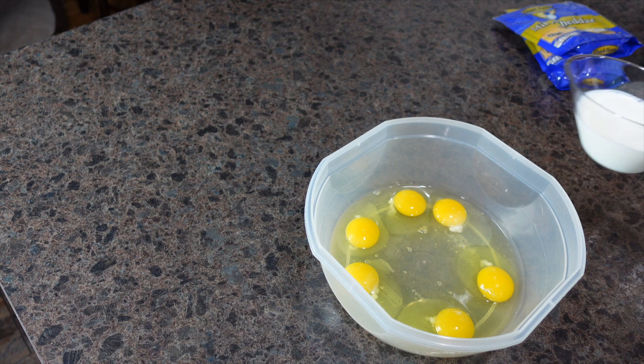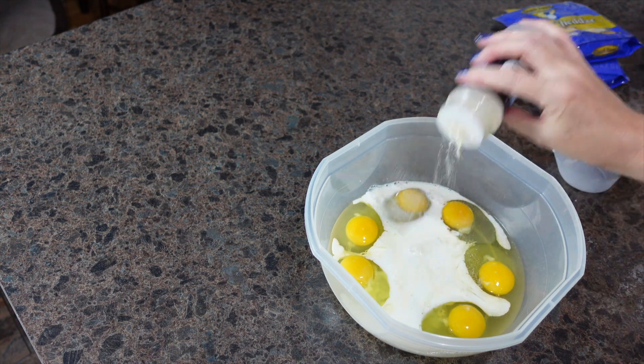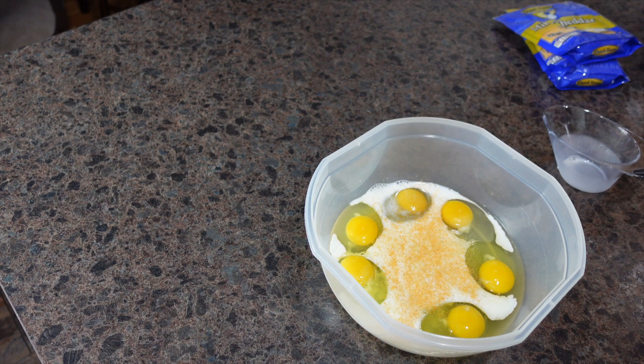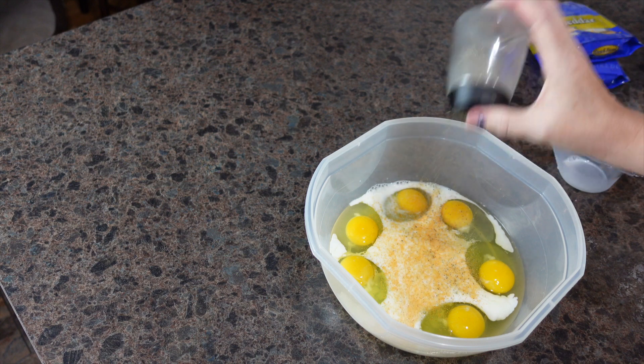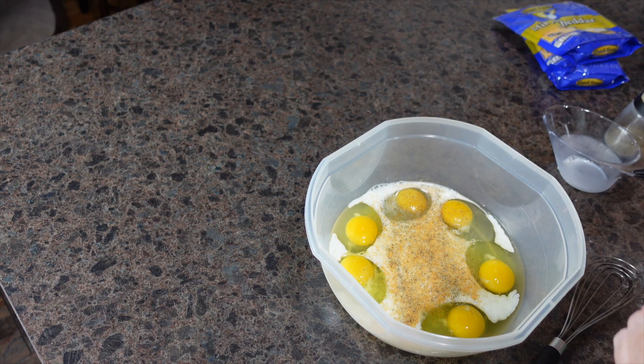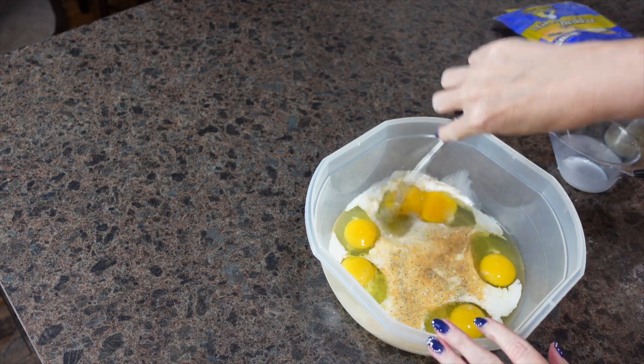I have six eggs in a bowl and I'm going to add milk, some onion powder, some seasoning salt, some black pepper, and some Worcestershire sauce, and I'm going to get these beaten up.